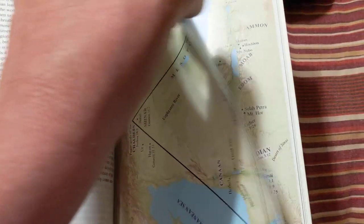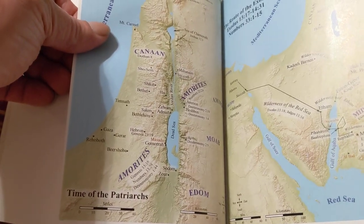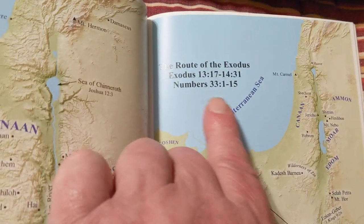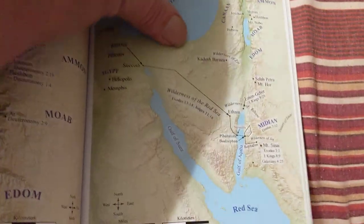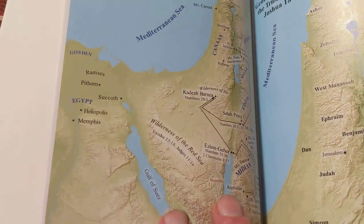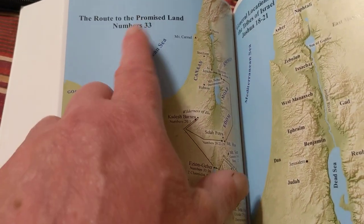He's got the best maps. They're accurate — biblically accurate. He'll give you the references in these things. This is Time of the Patriarchs. See, he gives you the reference: Exodus and Numbers. The Route of the Exodus, and he actually shows you accurately — this is the only Bible I know of that does — where the crossing of the Red Sea is. Absolutely the only Bible I know that has that correct.